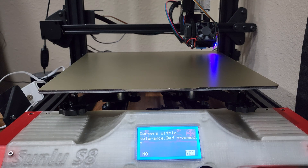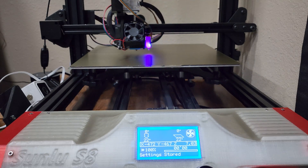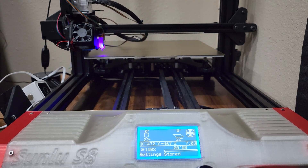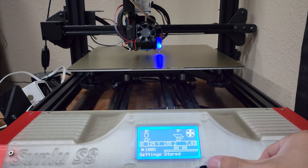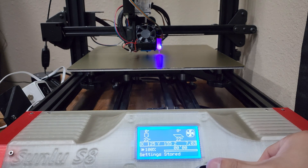Once the bed is trammed, it'll go through and home the nozzle, then it'll probe the bed at all 25 points. We're going to speed this up a bit as it takes about a minute and a half to go through.